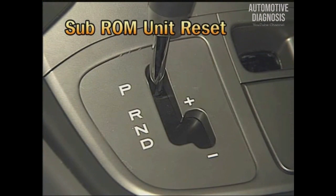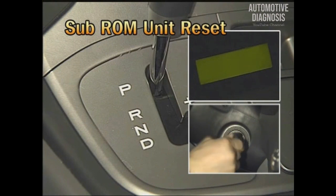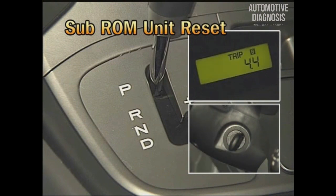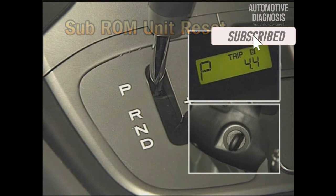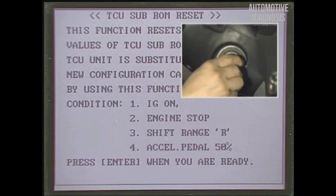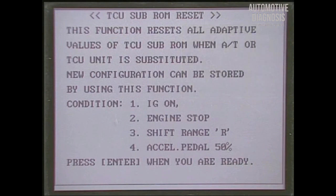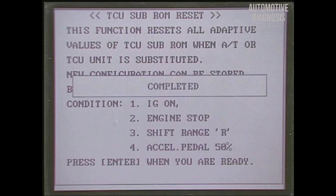When TCM is replaced with a new one, if the ignition switch is turned on at the P range of the shift lever, the new TCM reads sub-ROM data automatically. At this time, the P lamp of the shift lever in the cluster turns off for 2 seconds. To delete the sub-ROM data of the old TCM, the conditions are: ignition key on, engine stopped, shift lever at R range, and throttle at 50%. Under these conditions, use the scanner to delete the sub-ROM data.